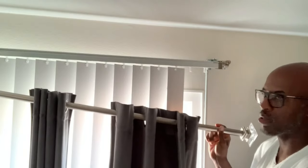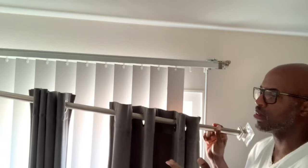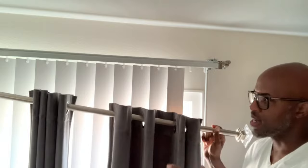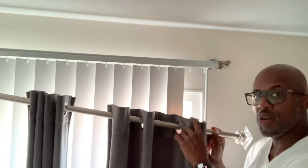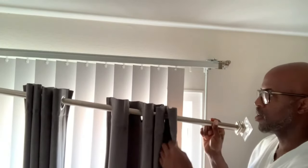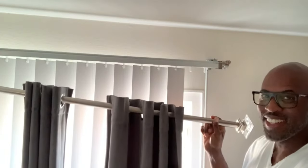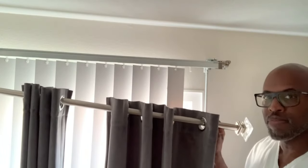Put the curtains on the curtain rod. This is a one-inch curtain rod, and that's what the brackets hold — up to a one-inch curtain rod. We recommend nothing larger than one inch; it's not going to fit in the rod holder. We also recommend grommet style curtains — I have gray velvet blackout curtains here.